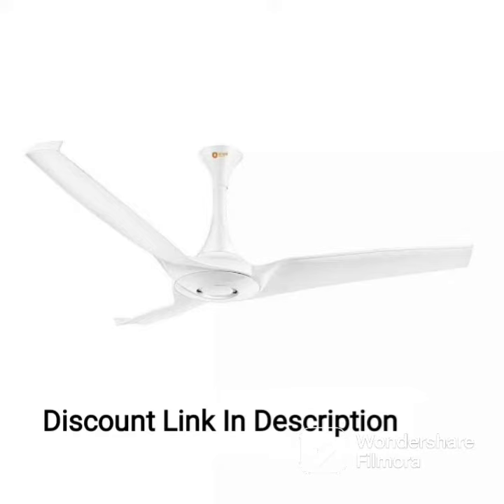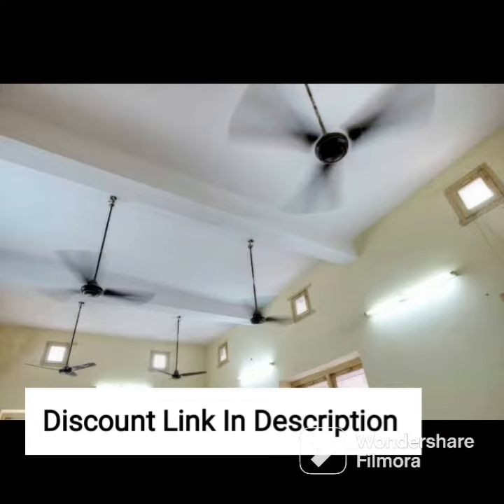The Orient Electric Quasar Ornamental Ceiling Fan is a perfect example of a premium ceiling fan that delivers both style and performance. With a striking silver and blue color combination and ornamental design, it adds an elegant touch to any room's decor. The fan's body is made of high-quality materials, ensuring durability and longevity.